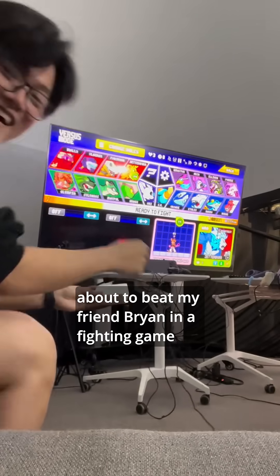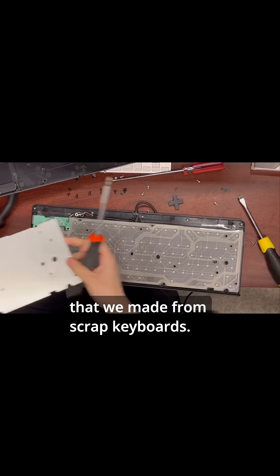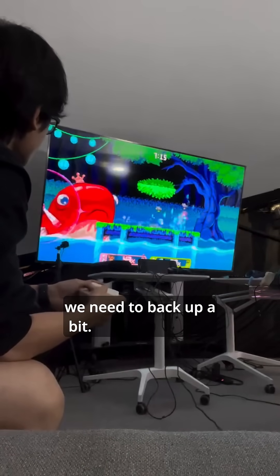This is me, about to beat my friend Brian in a fighting game using a homemade controller that we made from scrap keyboards. Before I can explain how we got here, we need to back up a bit.